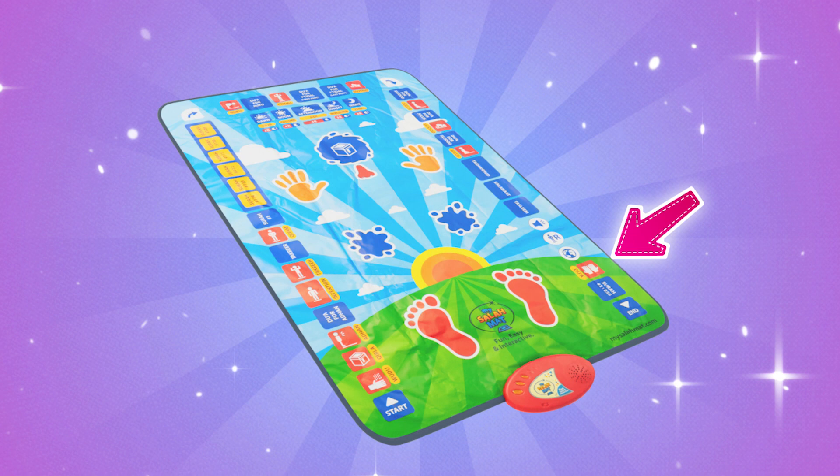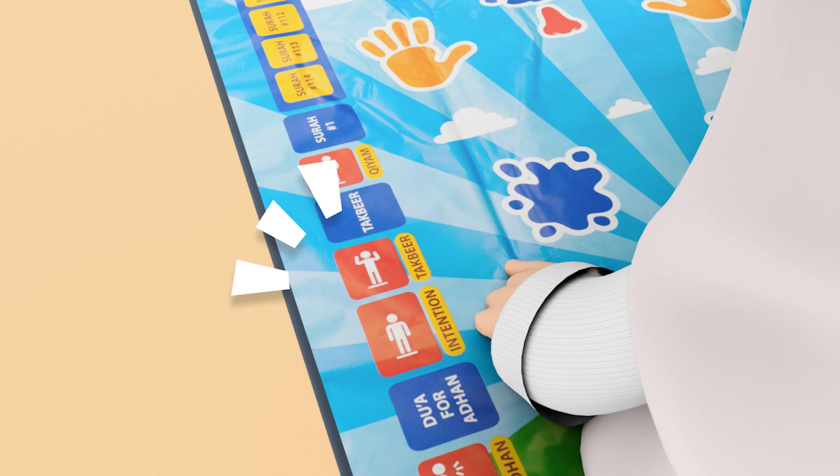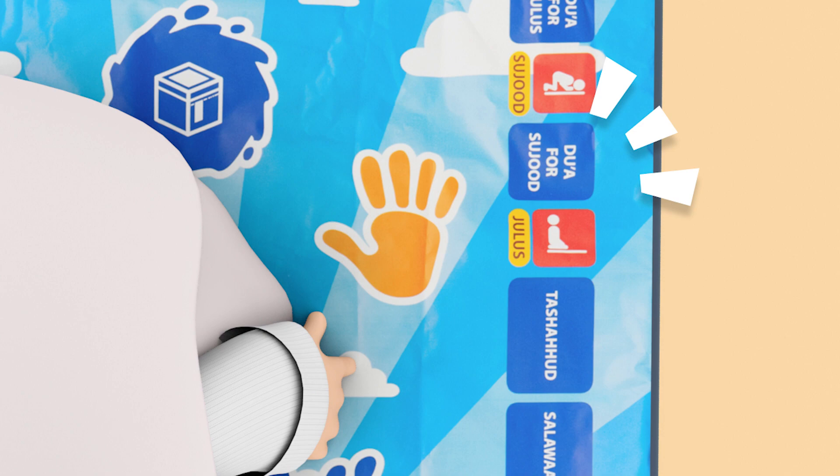It has touch-sensitive buttons teaching us how to pray properly. Allahu Akbar, Subh'ana Rabbi al-A'la wa bihamdih. Wow! So cool!